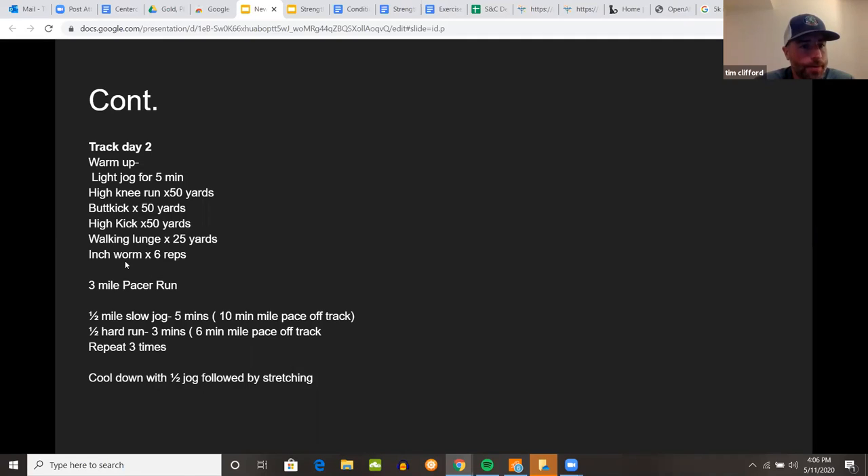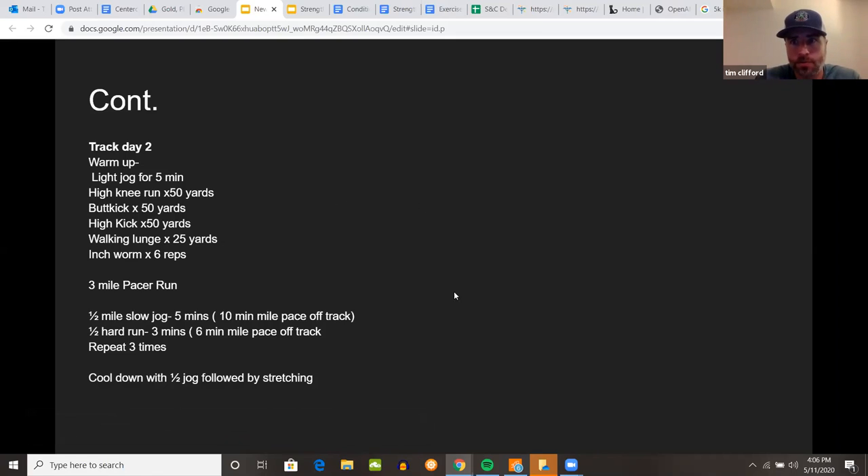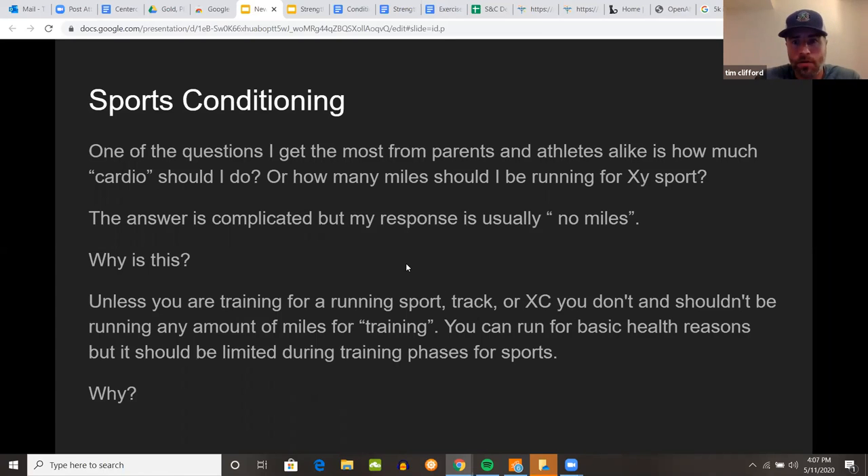Track day two: after a light jog we'll do a dynamic warm-up — high knees, butt kicks, high kicks, walking lunges, and inchworms. Then we do what's called the three-mile pacer run: a half-mile slow jog at around five minutes — that's a 10-minute mile pace if you're checking your watch — followed by a half-mile hard run at around three minutes, which is about a six-minute mile pace. We repeat that three times for three miles total, then cool down for a half-mile followed by some stretching.